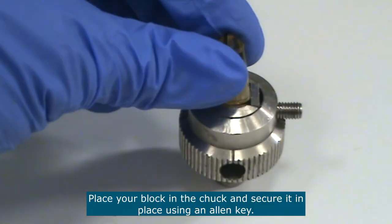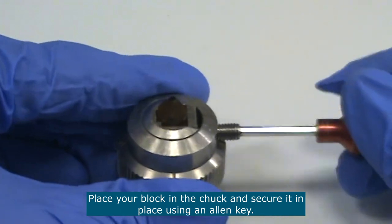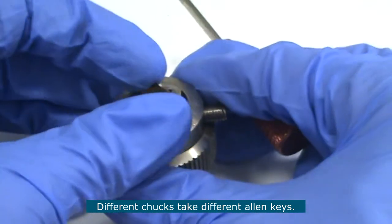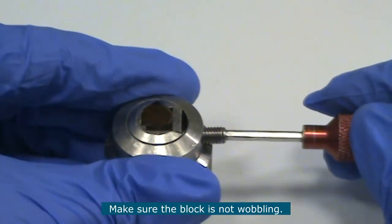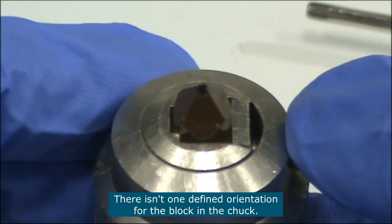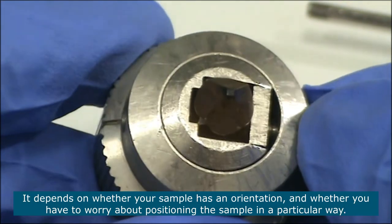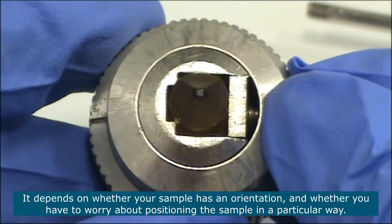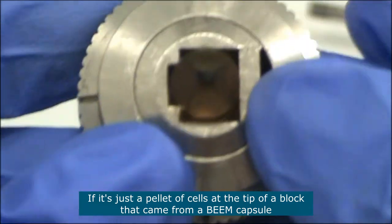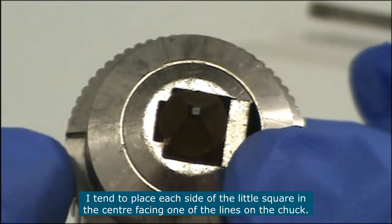Place your sample block inside the chuck support and then secure it in place using an allen key — it might have to be a different allen key depending on the support, as they don't all take the same size. Make sure the block is not wobbling so it is nice and secure. There really isn't one defined orientation you should use for the block inside the chuck, as it depends on whether your sample has an orientation. If it's just a pellet of cells at the tip of a resin block from a beam capsule, I tend to place each side of the square in the center facing one of the lines on the chuck.